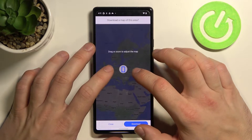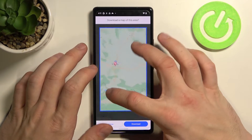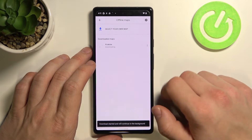Adjust the area you want to download. For example, here tap download and now wait a little bit.